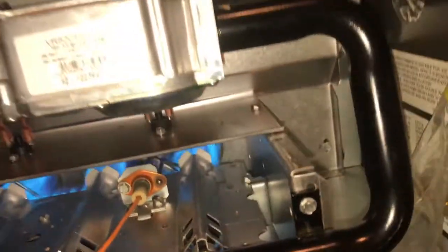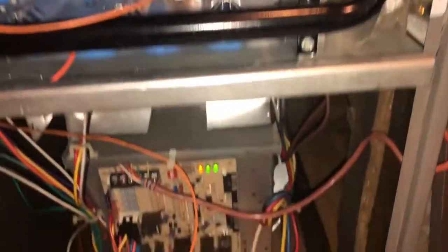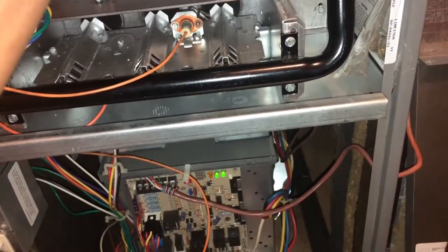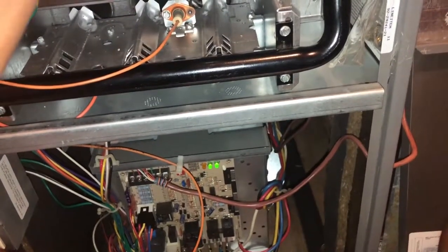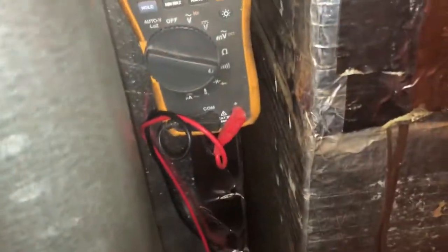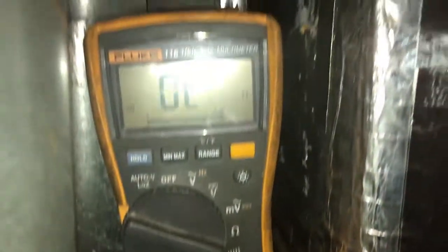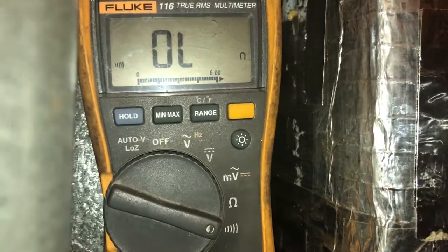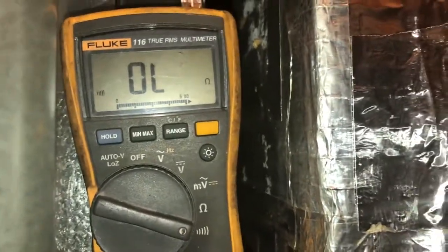Now I'm going to pretend we lose the flame and show you just how quick this furnace realizes it lost the flame. Ready - one, two, three. I'm going to get my meter out and show you. I'm going to turn this to check for continuity. Right now we have OL, which stands for open line or open circuit - we don't have a connection. I'll show you exactly what's going to happen as soon as we gain a circuit.